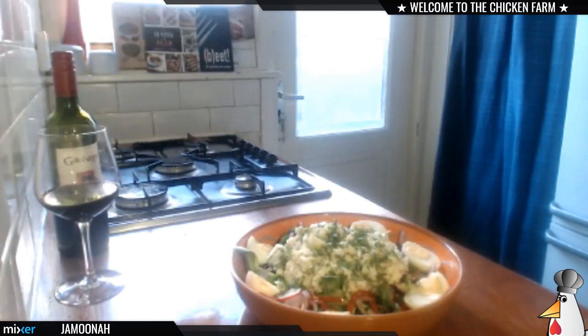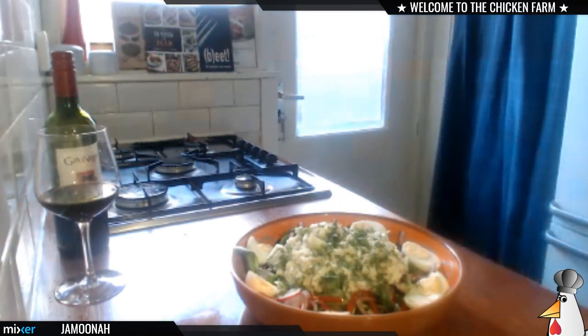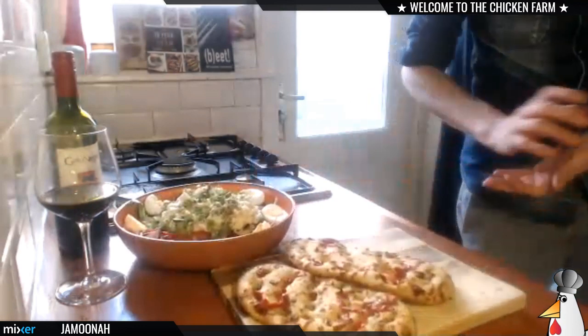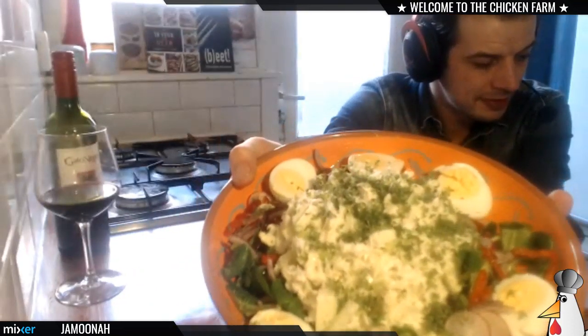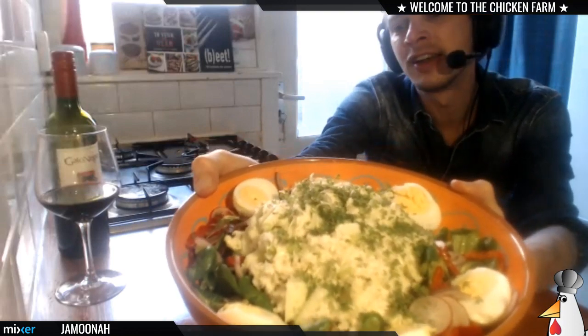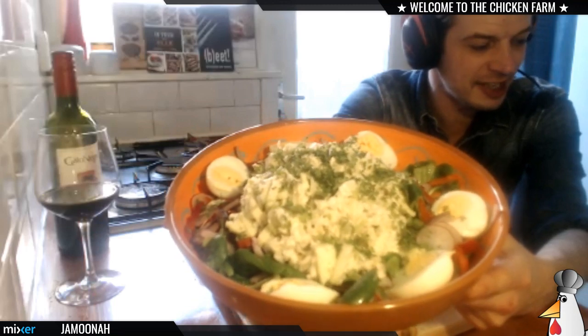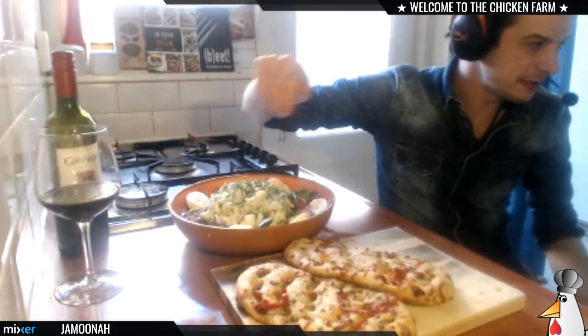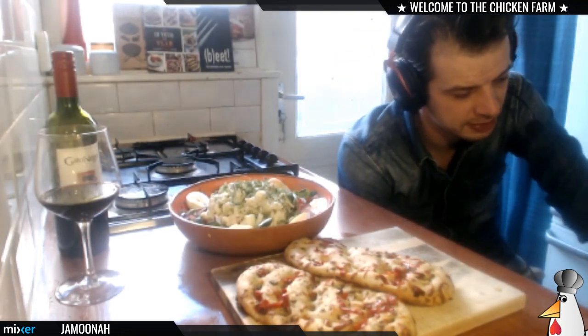The flatbread is ready, guys! There you have it — codfish salad with green apple, radish, eggs, bell pepper, onions, corn salad, garden cress, and pomegranate vinegar. Me and my girlfriend are gonna eat this right now, and I got the flatbreads going on the side. I want to thank you guys for tuning in — no money shot today because we're eating together and she doesn't want to be on camera.